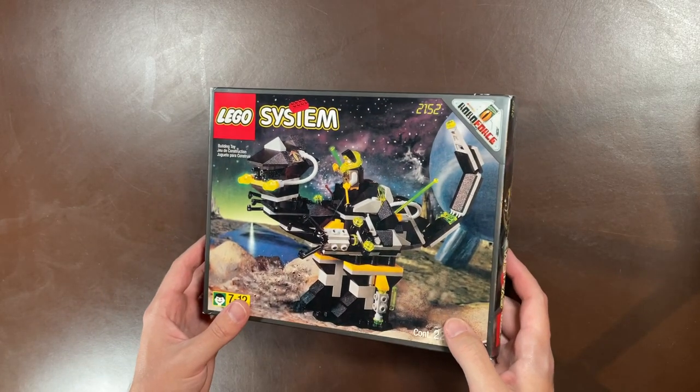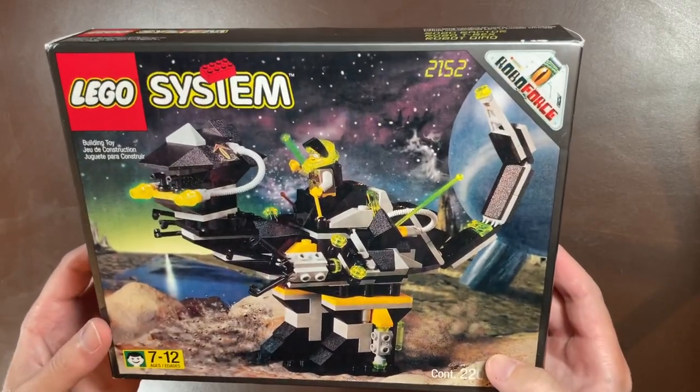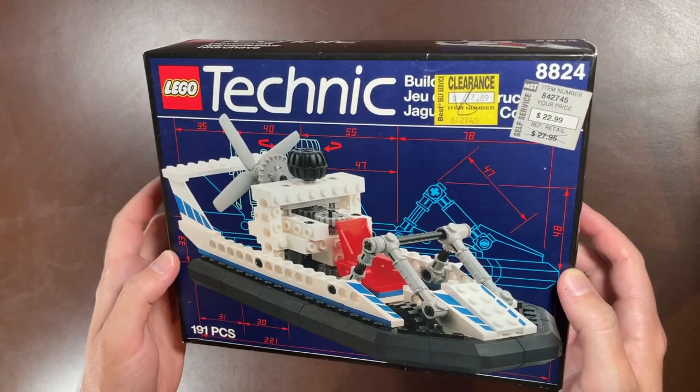Next up we have 2152, the Robo Raptor from the Robo Force set. It doesn't have a flap because it's a smaller box, but both seals are there and in perfect condition. This was an eBay purchase — I think I paid around fifteen to seventeen hundred dollars. The seller had just emptied their closet and found these from a long time ago, never been opened.